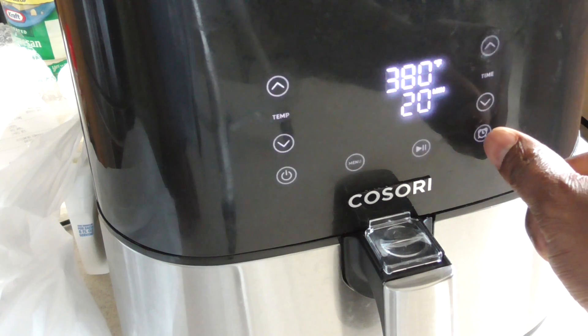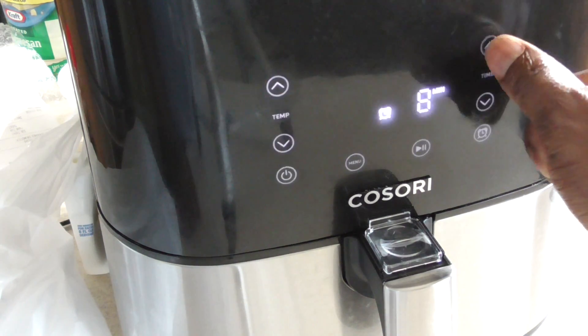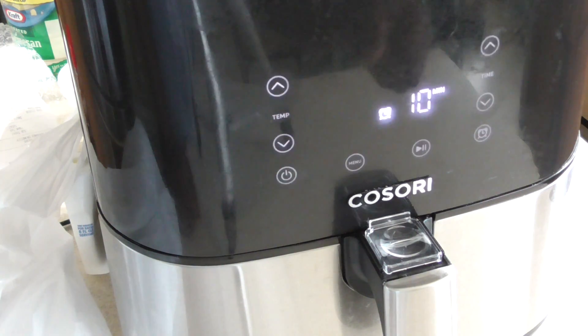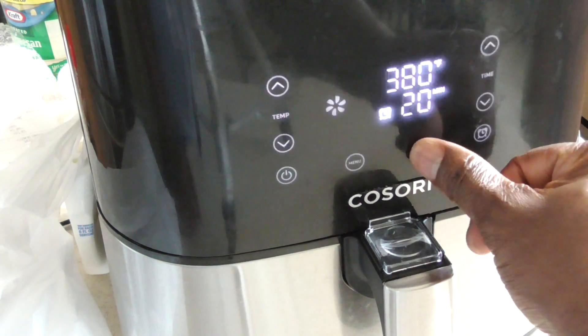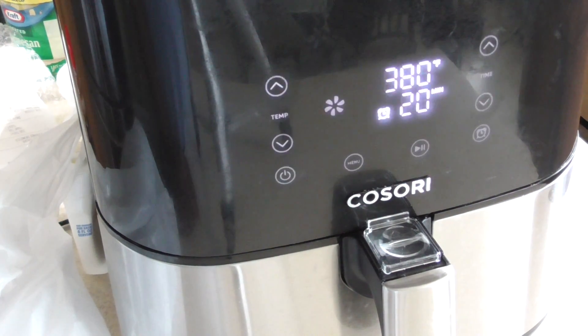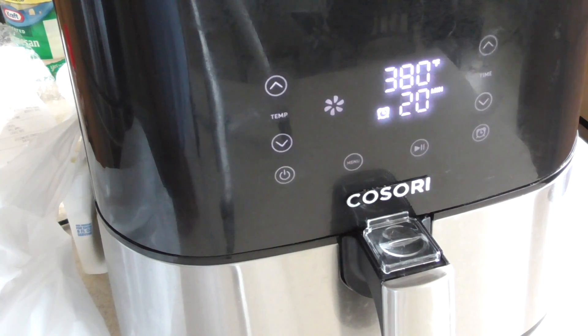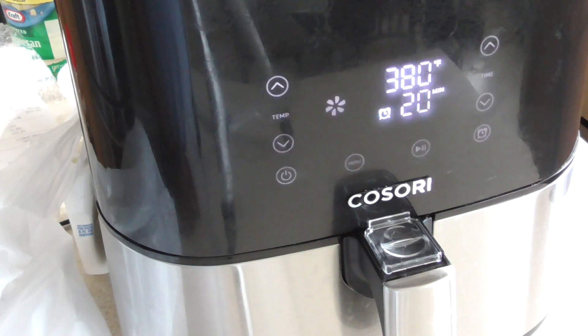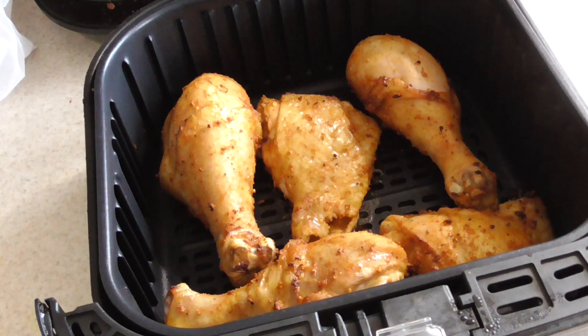Let's do 380 degrees for 20 minutes. This air fryer has an alarm feature, so we're going to set the alarm at 10 minutes. Link will be in the description to this air fryer — my favorite air fryer. Definitely check it out.